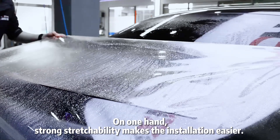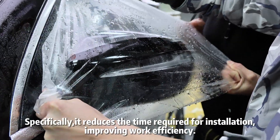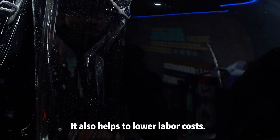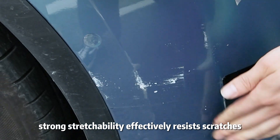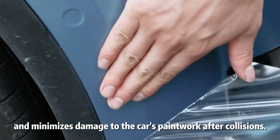On one hand, strong stretchability makes installation easier. Specifically, it reduces the time required for installation, improving work efficiency. It also helps to lower label costs. On the other hand, strong stretchability effectively resists scratches and minimizes damage to the car's paintwork after collisions.